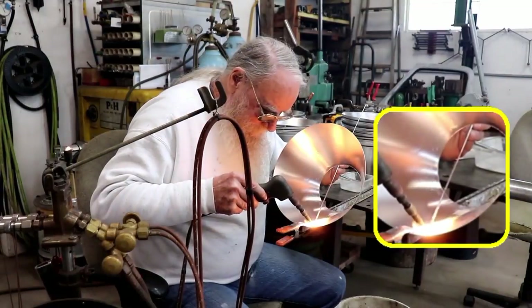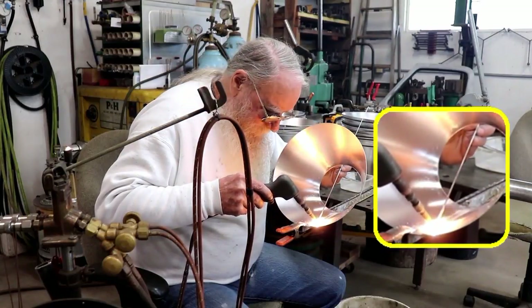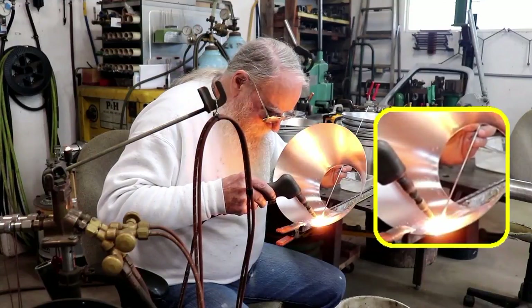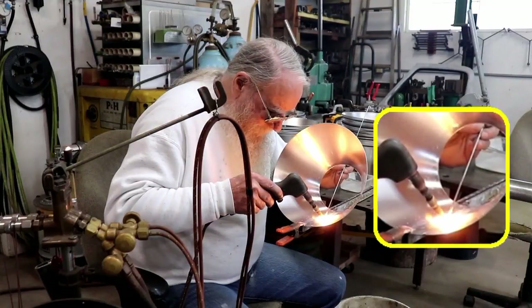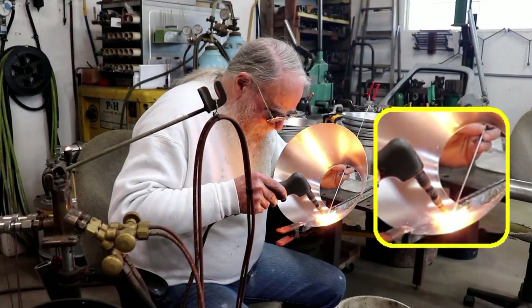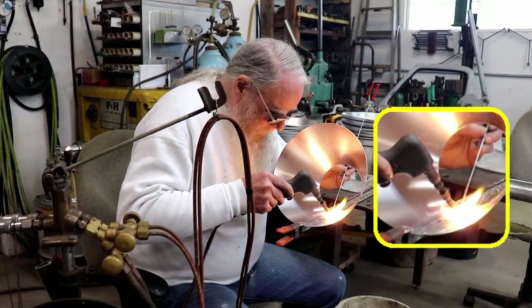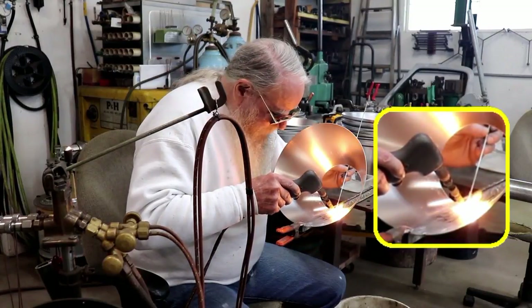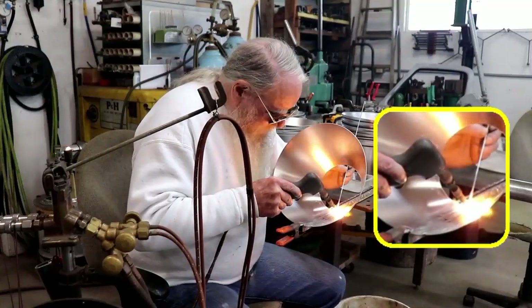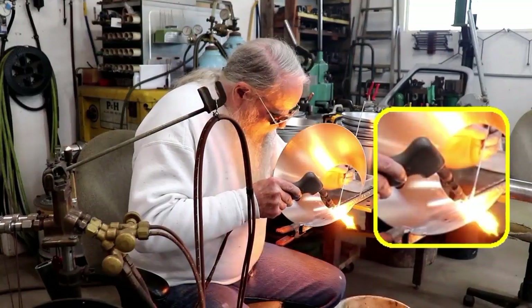Now if you notice my left hand, which is holding the rod, it is held very steady and stays right in the middle of the seam that I'm welding up. You'll notice that the torch is constantly moving up and down — some of the time it's on the parent material, some of the time it's up on the rod. And that's how I maintain a certain width of the weld bead itself.